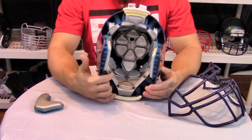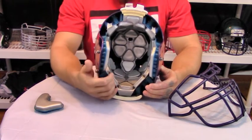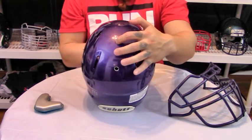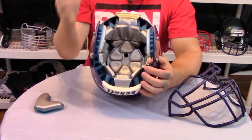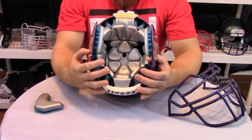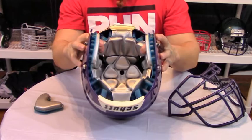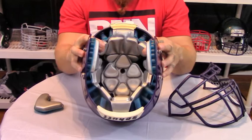They still have the Sure-Fit airliner, which is the nice silver padding all across the helmet. The airliner allows you to inflate from two inflation points — the back and the top, which is the crown — so you have your crown and your lateral liner. The Sure-Fit airliner also protects against both high and low impact velocities by having foam throughout the liner, as well as a higher density foam in the front of the helmet.